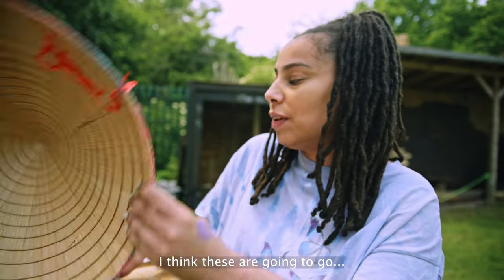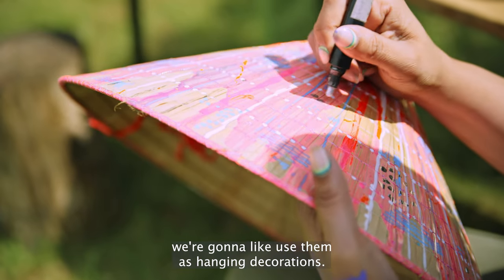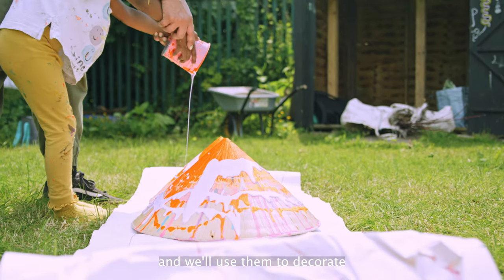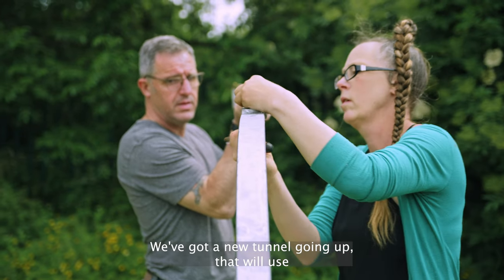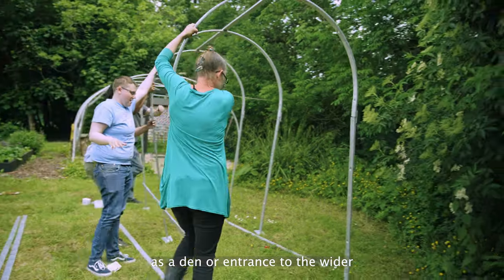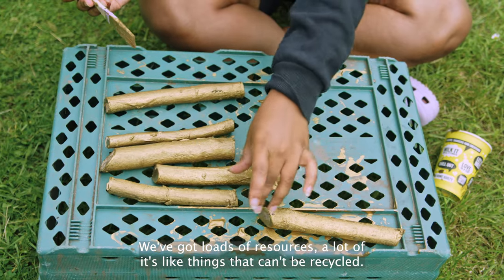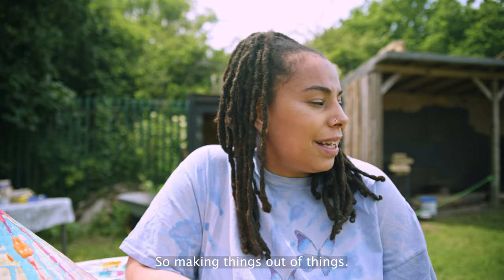I'm making some baskets — I think these are going to be used as hanging decorations. Contemplating putting them together like this. We'll use them to decorate the Sparks over the summer. I've got a new tunnel going off that we'll use as a den or entrance to the wider ex-poly tunnel — that will also be like a giant den. We've got loads of resources, a lot of it things that can't be recycled, so we're making things out of things.